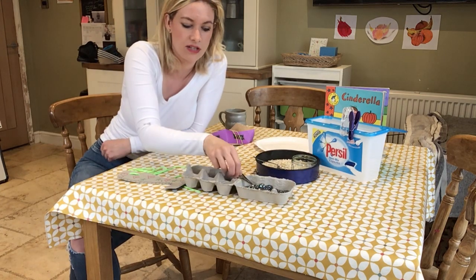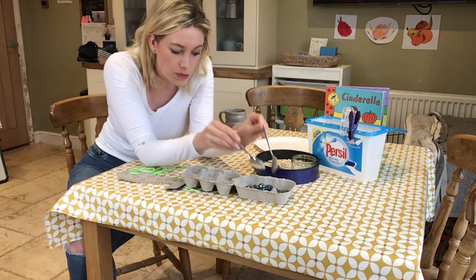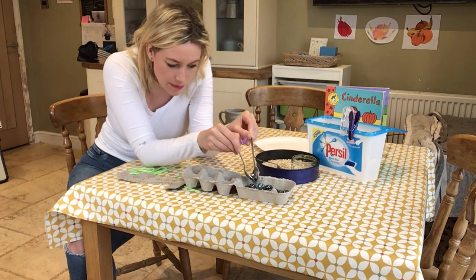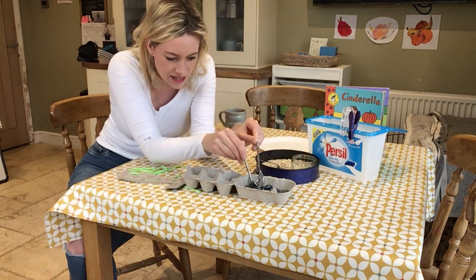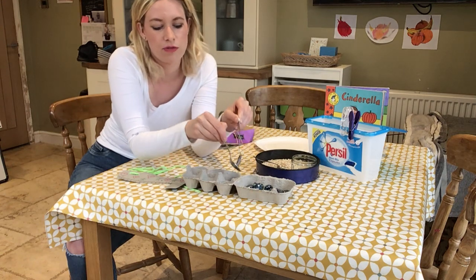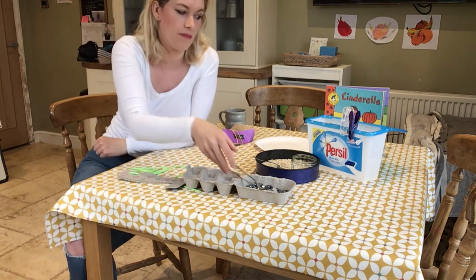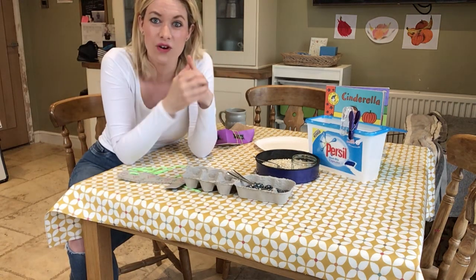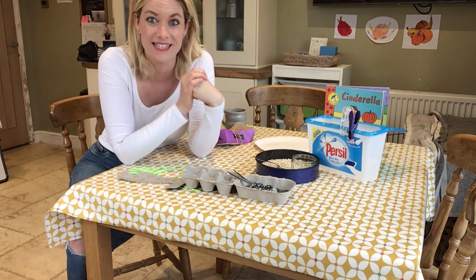And then last of all here I've got some glass beads. Have a go at seeing if you can use two spoons together to pick something up and move it into another container. So this afternoon we're going to have a go at some threading and have a go at setting some activities up to develop those muscles in your hands. If you think of some really good ideas that you've been doing at home, please let me know.